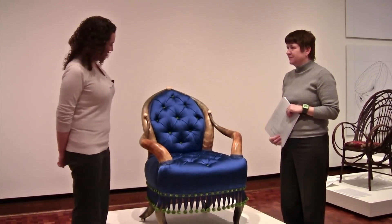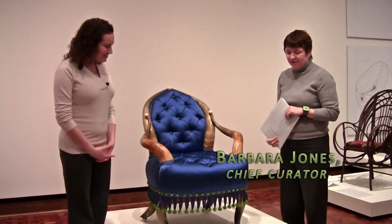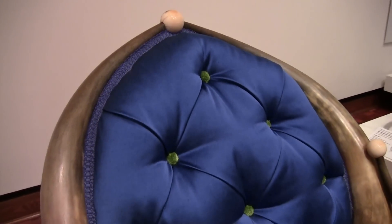Well, here we are at a particularly unique chair. This is a unique chair — it's a Texas Longhorn armchair from about 1890. It was designed by Wenzel Friedrich, who was a native of Bohemia, but he came to settle in San Antonio, Texas.